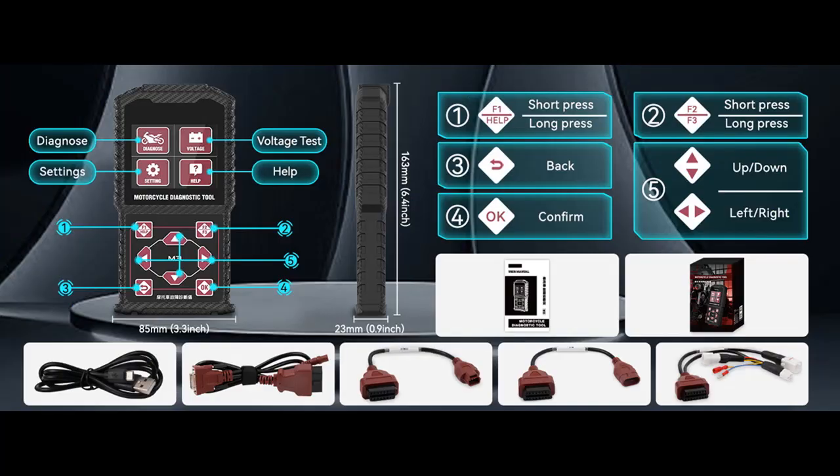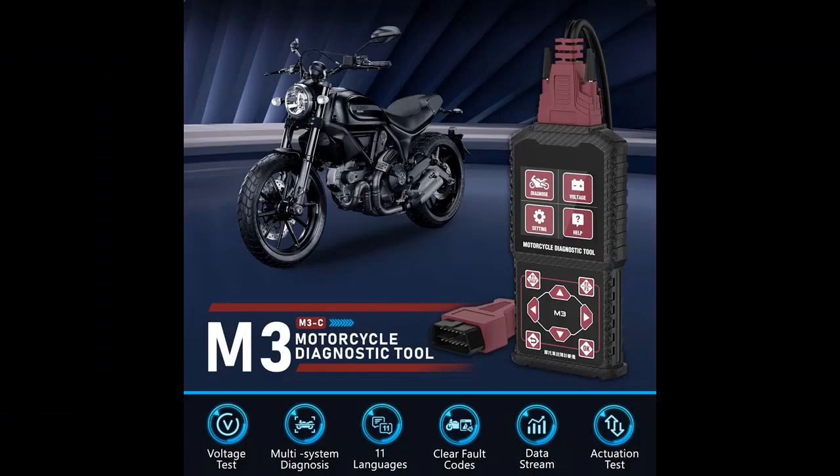Quick Test and Voltage Test. The motorcycle diagnostic tools support Quick Test and Voltage Test functions. Quick Test automatically scans the assembly status of all systems of the vehicle model and reads the fault codes. The OBD battery voltage can also be detected in real time.